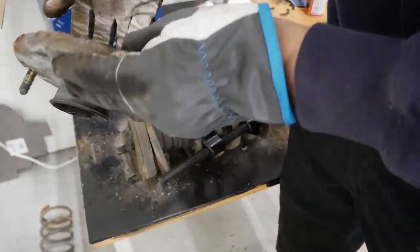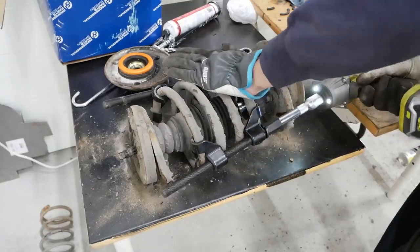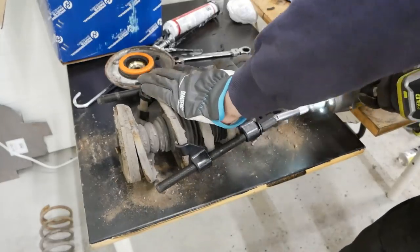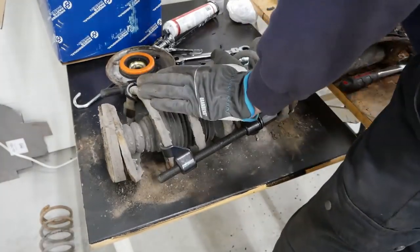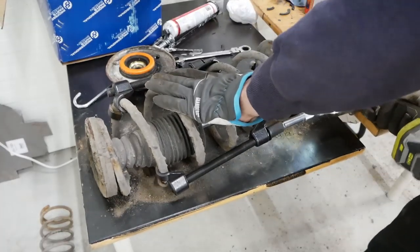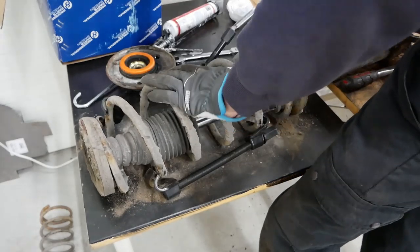This bearing was a little bit gritty but I've definitely seen worse so I'm not going to replace it - there was still some grease in it. You can actually disassemble it and repack it with grease if you want, but it was actually pretty smooth. A little bit gritty as I said, but it'll definitely hold for a couple more years.